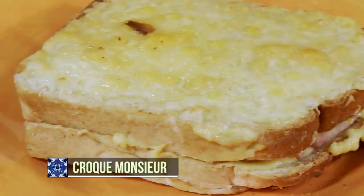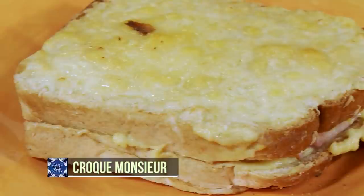You have to try this — it's so, so good. Let me round up and tell you what I did today. All these three, I assure you, your family will love.